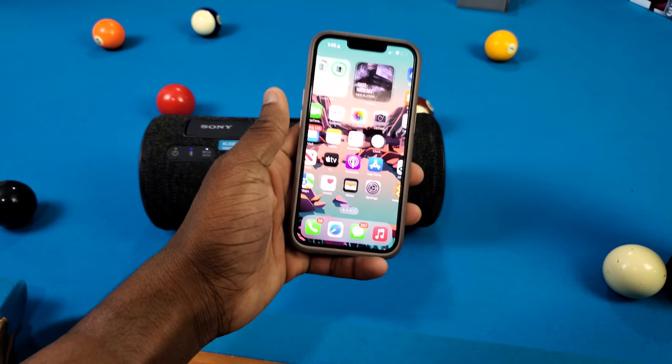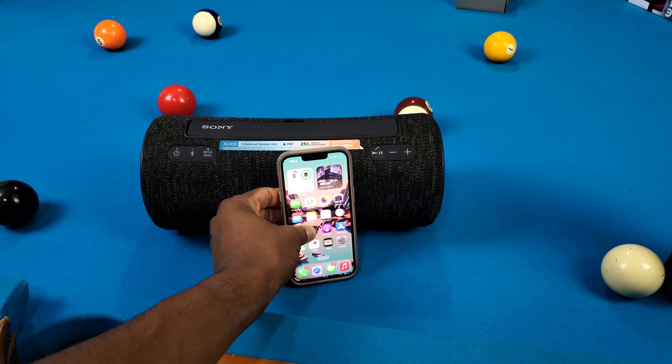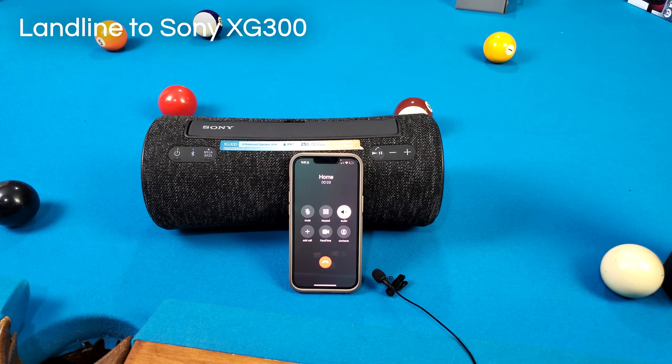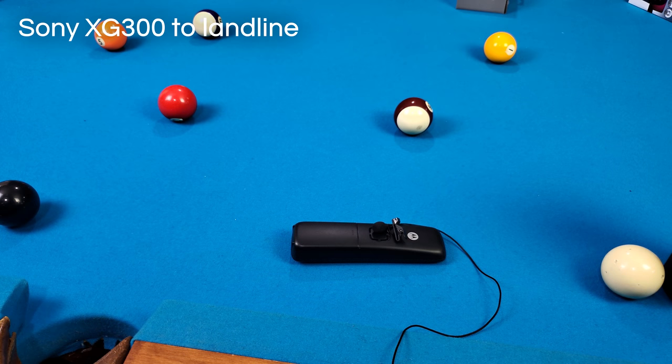Next up let's do a phone call test. I grabbed my landline to see how this thing sounds, since you can take calls on it. I tested it with my iPhone in the living room while I'm in my room, talking directly to the Sony speaker at full volume — so you can hear the microphone quality for yourself.